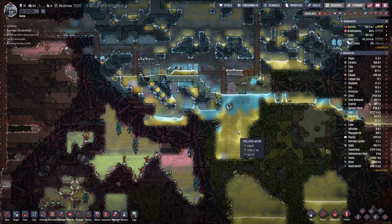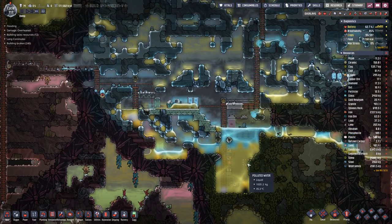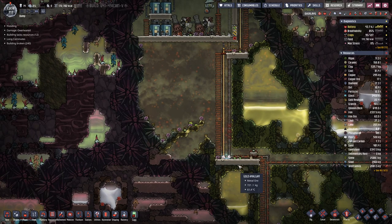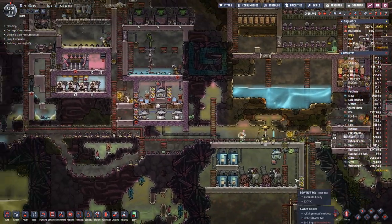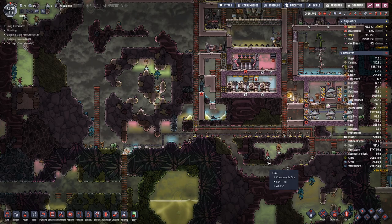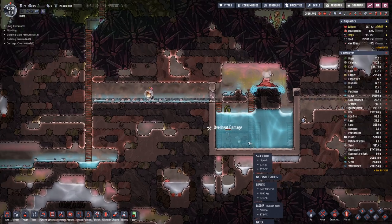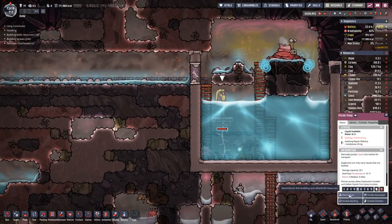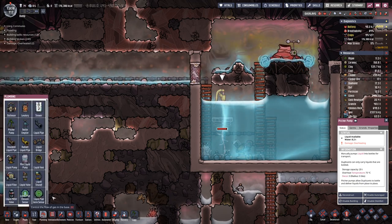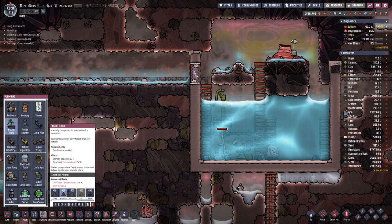It's getting a bit warm in this pool and it probably will only get warmer over time. Apparently I chose a material that's not that resistant to heat.